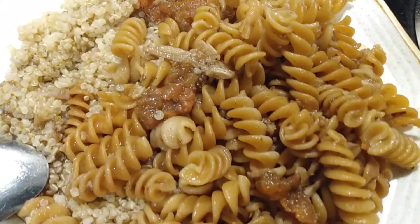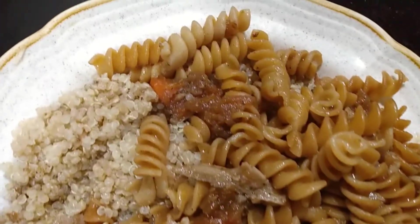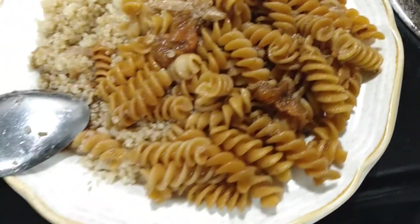You guys see how nice it looks? All the nice crystals looking nice. Oh man, sweet — nice, nice, nice.